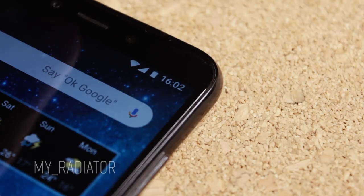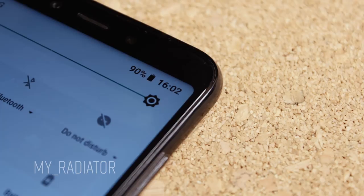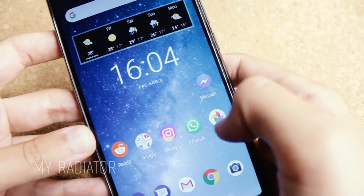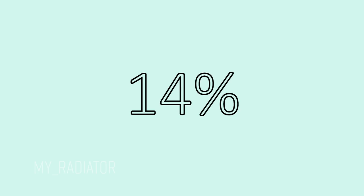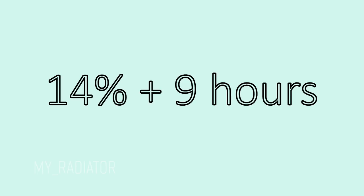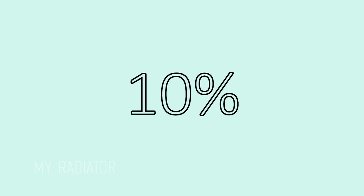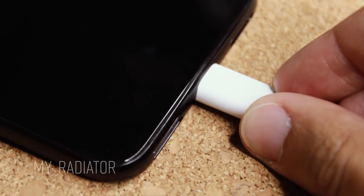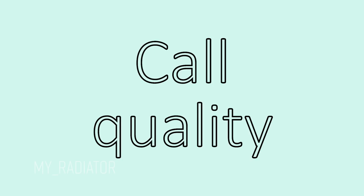Battery lasts for a surprisingly long time. I was downloading apps, synchronizing data, and testing all the features, and I left it during the night with 14% battery, hoping it would die — but I woke up with 10% still remaining. It took me about an hour to fully charge it. I'm not sure if it's fast charging, but I think it's okay.